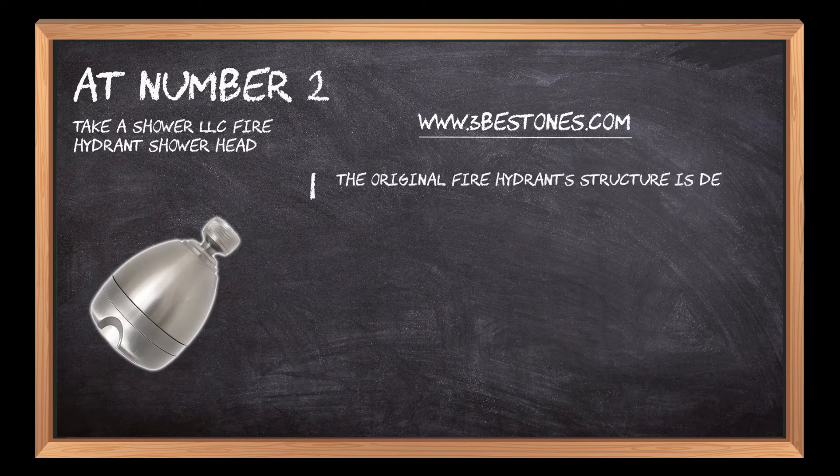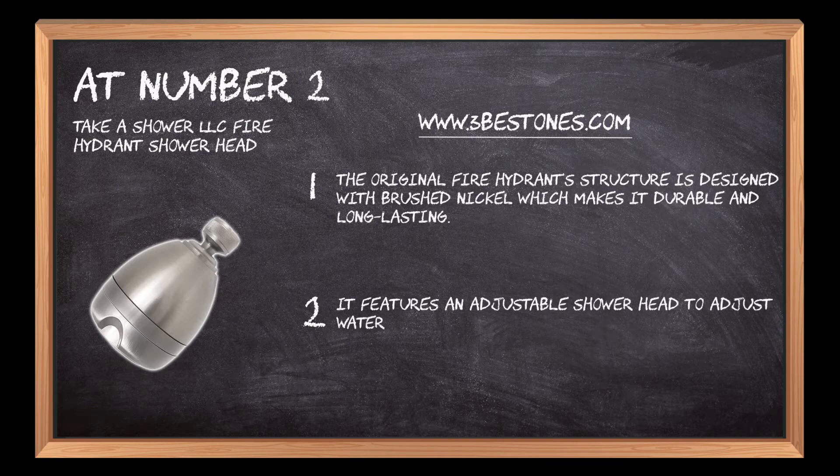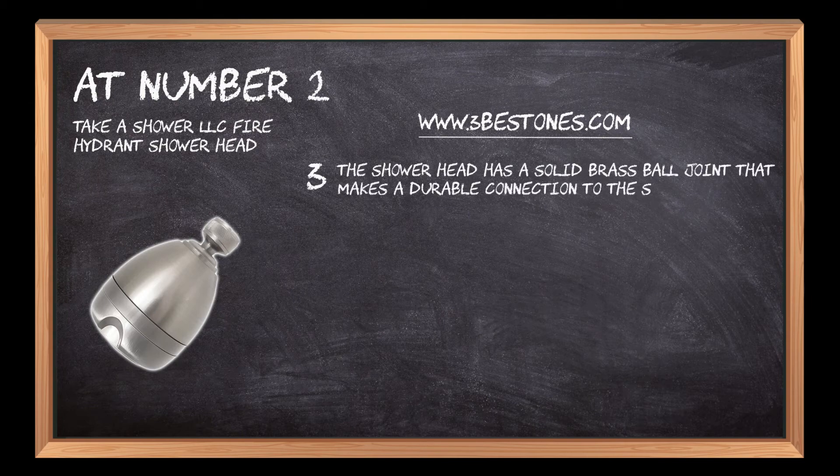At number two: Take a Shower LLC fire hydrant shower head. The original fire hydrant structure is designed with brushed nickel, making it durable and long-lasting. It features an adjustable shower head to adjust water pressure from low to high. The shower head has a solid brass ball joint that makes a durable connection to the shower arm for easy maneuvering.